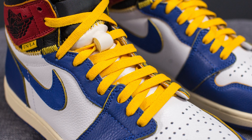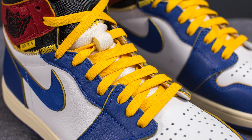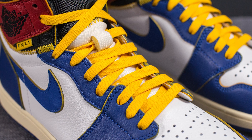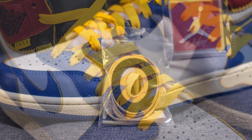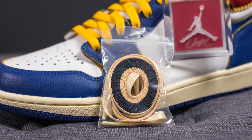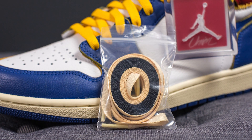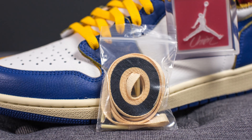As for the laces, they give you three different lace options. My favorite of the three are these yellow colored laces — I think it really gives it a nice pop and makes it very unique. In addition, they also give you two two-tone lace options: on one pair we have black that turns into white, and on the second pair we have white that turns into black.